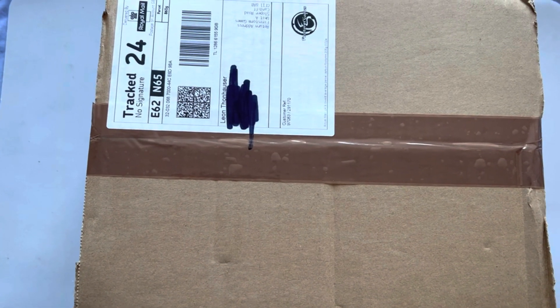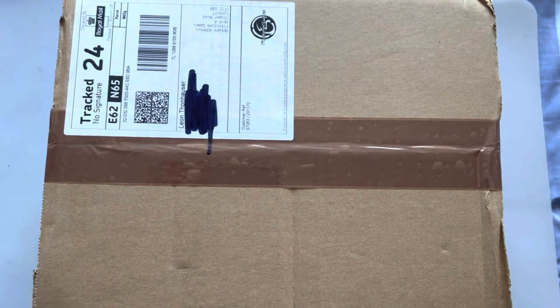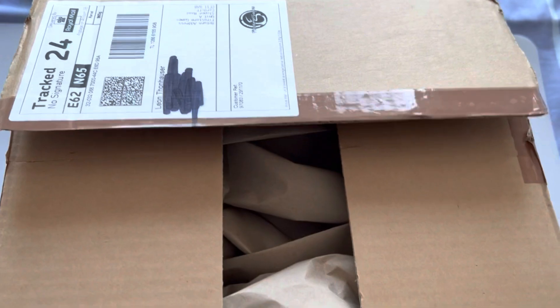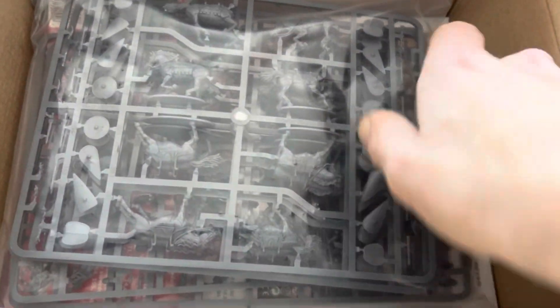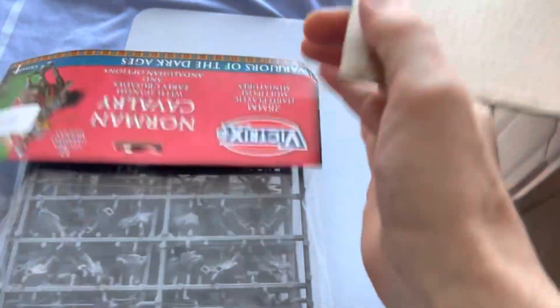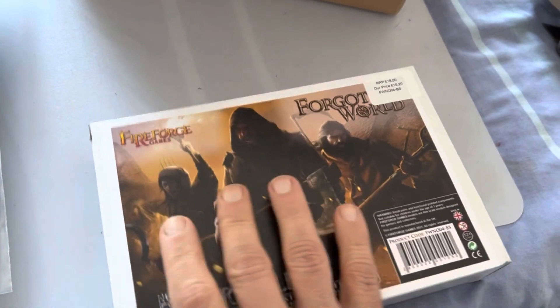G'day folks, another parcel has arrived! I'll grab my trusty Stanley knife and open this — can't do it one-handed, hang on. So let's look at what we've got. We have some more Norman Cavalry, that's for my nightly orders, and for my peasants two boxes of these because I want to make up about three bases.